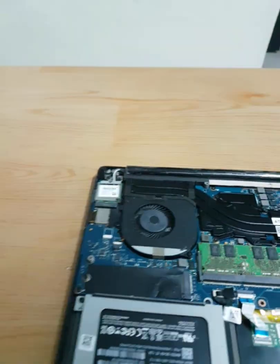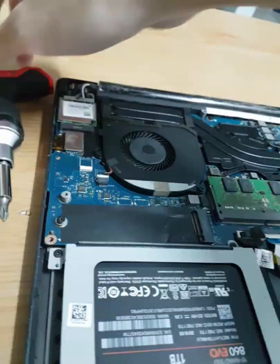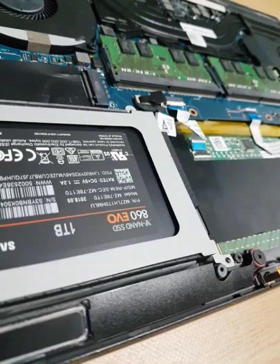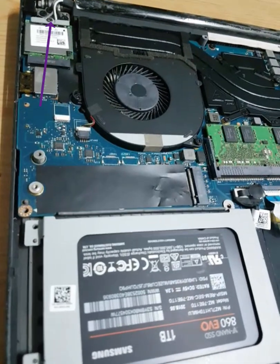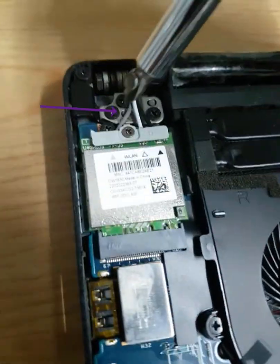Make sure you place your screws relative to their position so it's easier to locate them later. I would like to unscrew the hard disk first, but I didn't remove the ribbon. From my experience, you need to remove the screw holding the WiFi adapter first, so please remove that screw first.